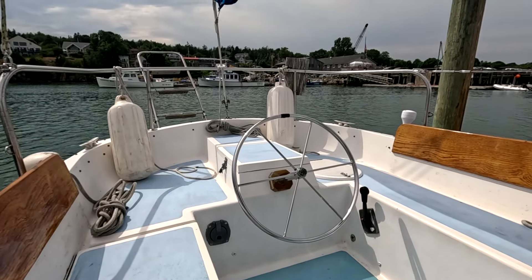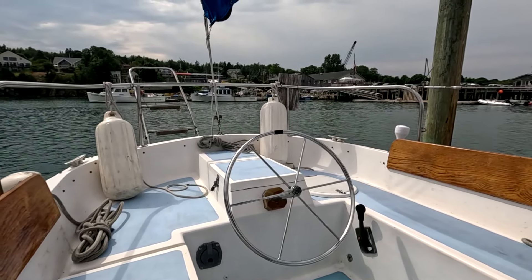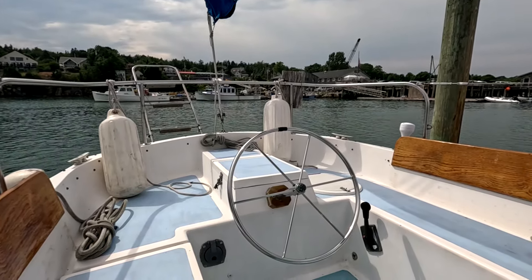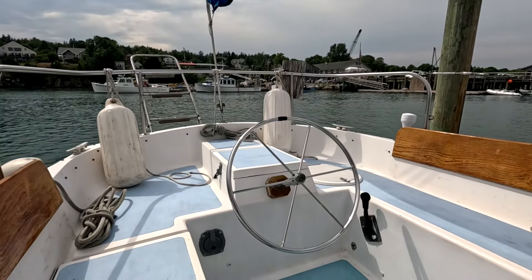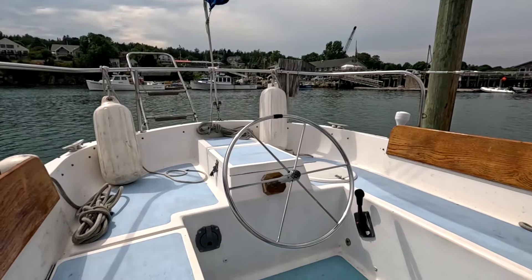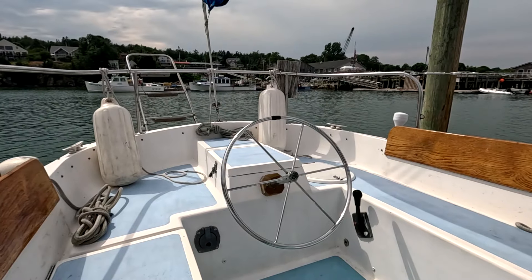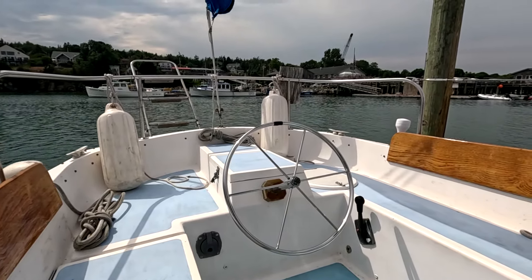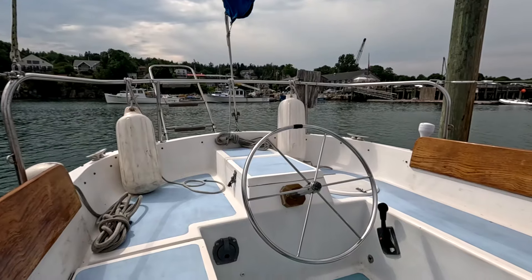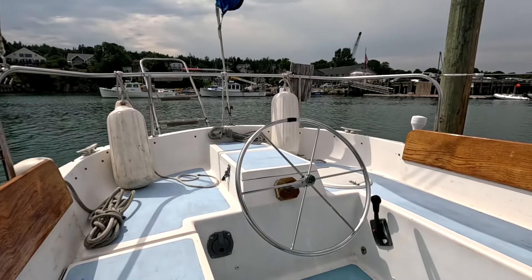The other reason there's no autopilot is lobster gear — it's starting to show up here in shore and another month you won't be able to sail a straight line for more than about 50 yards without hitting a lobster float. If you were running on autopilot you'd run over them with the engine running. When sailing, I put the transmission in reverse to keep the prop from turning, and if it does snag lobster gear, all I have to do is turn toward the side it's snagged on and the line will slide off.